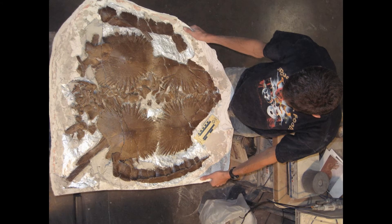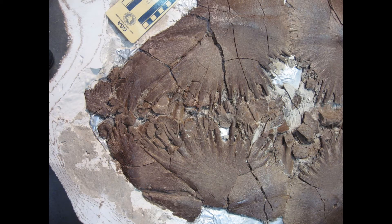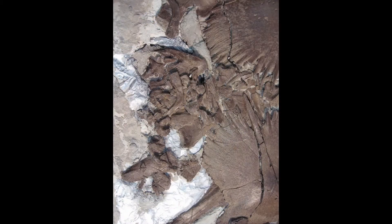Using air scribes and microblasters, the rock was removed from the bottom side of the specimen to reveal its contents. Here is the rear portion of the plastron, showing several vertebrae beneath it. And this is the front area, revealing neck vertebrae, portions of the skull, and hyoids, all disarticulated.